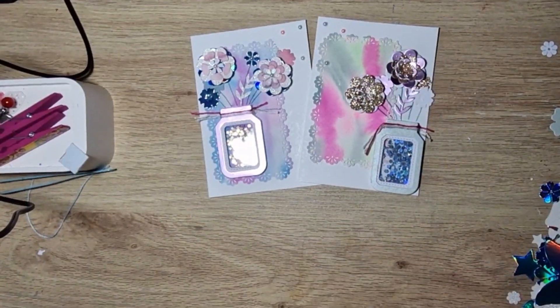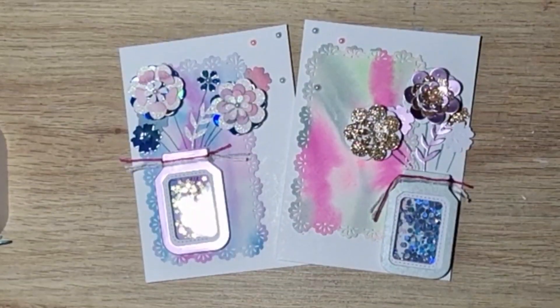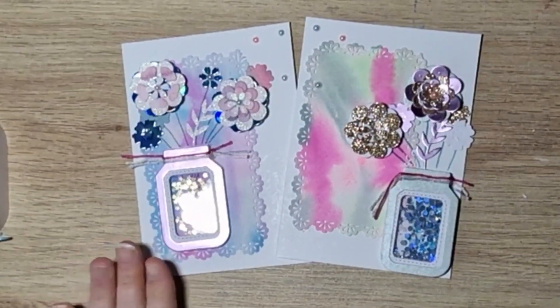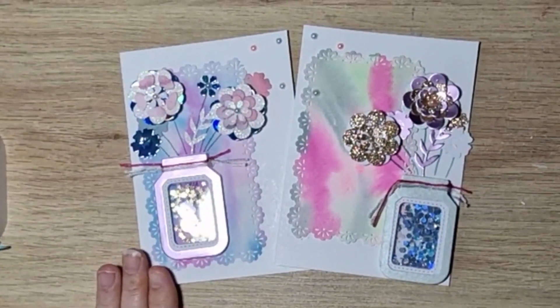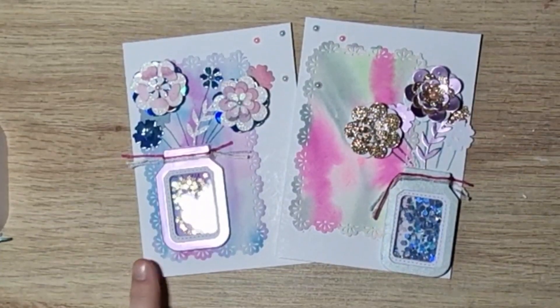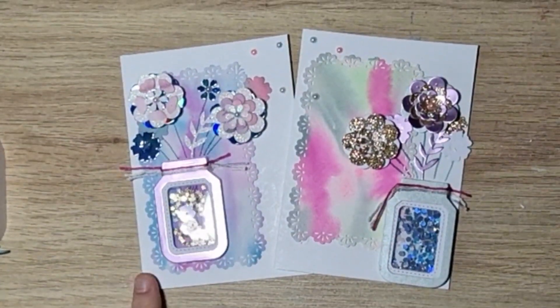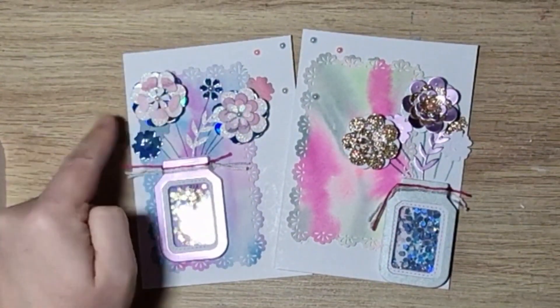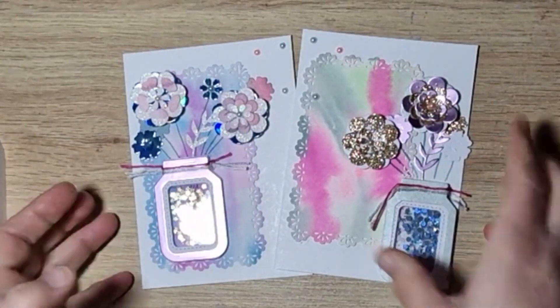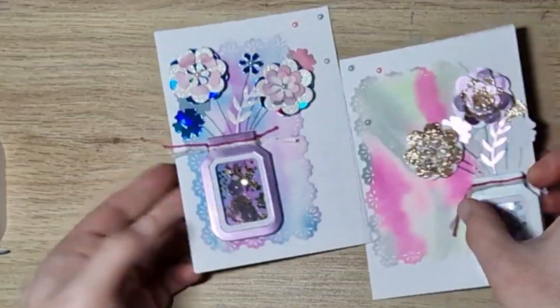Those are my cards for Fun Card Friday. I really enjoyed making them. I think I prefer how the blue and purple-pink one turned out — purely because I like the colors, and I like the white glitter card better than the gold. But I still think they're both pretty.